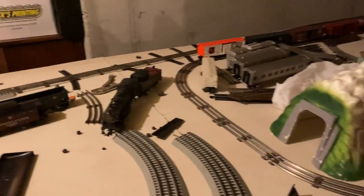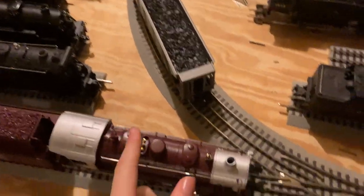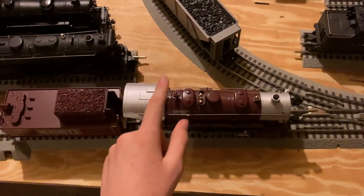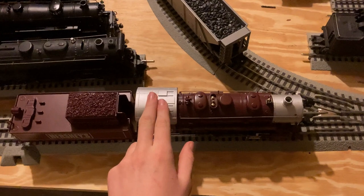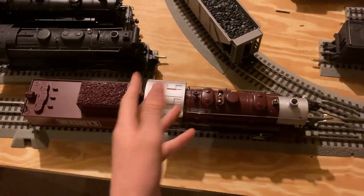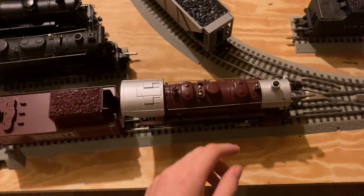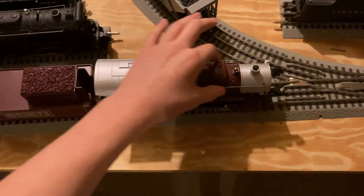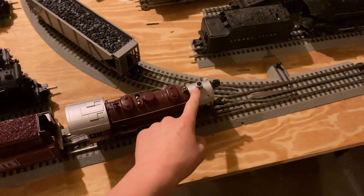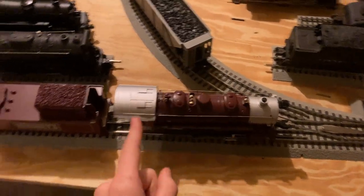Obviously, the brown and silver paint scheme — brown representing the chocolate, silver representing the wrapper around the Hershey Kisses. It has metal rods. This is a smoking unit, and it has a fake little bell here. This locomotive does not actually have a bell control — the bell button on the transformer will not work. There is no bell.